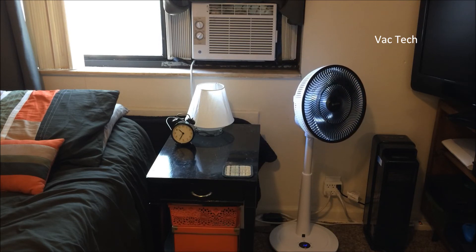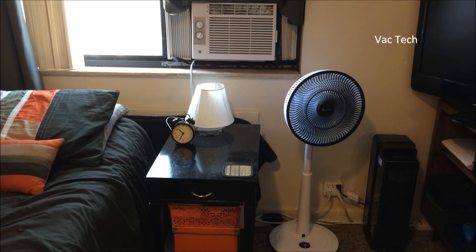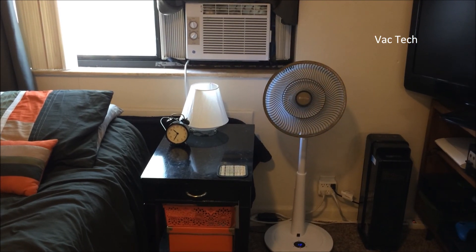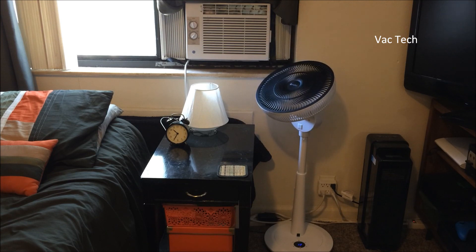We'll see how this does during the rest of summer, and maybe during the winter I'll keep it on to circulate heat or just to keep comfortable. It's a kind of unique oscillating fan — I've never seen one quite like it — and it seems to work quite well for what it is. Thank you for watching. If you have any questions, feel free to ask, and have a great day.